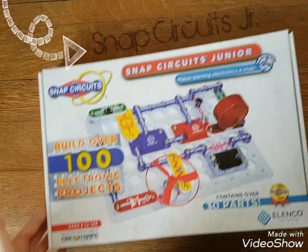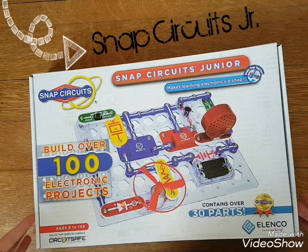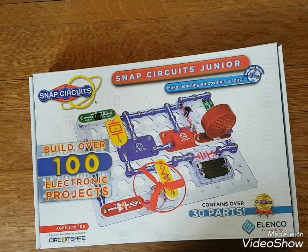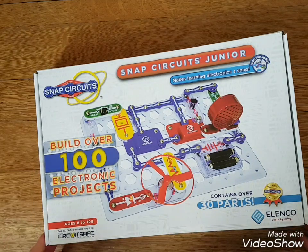Hey guys, so I wanted to show you what we just got in the mail — Snap Circuits Junior. We bought this because I saw some electrical things that I thought would be fun for my husband and my son to do together.